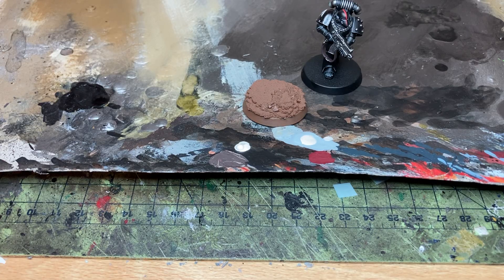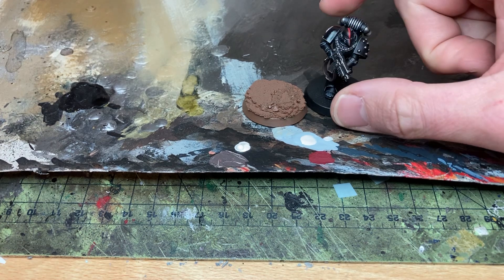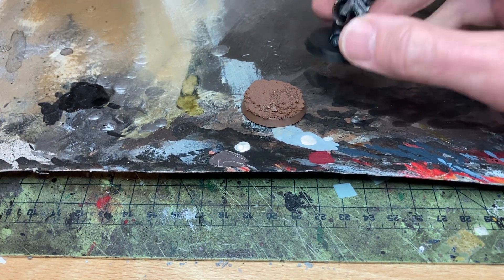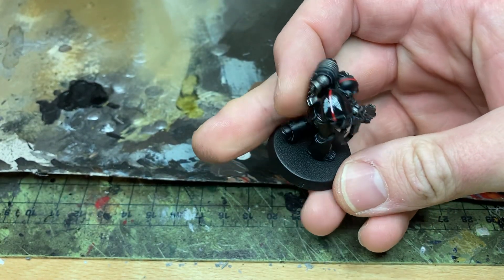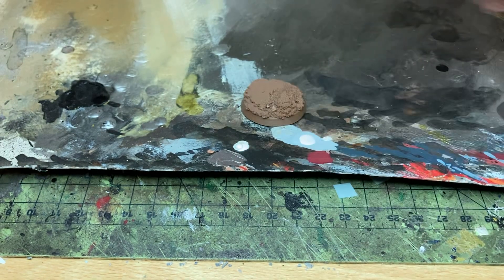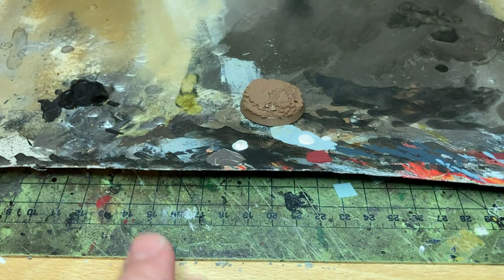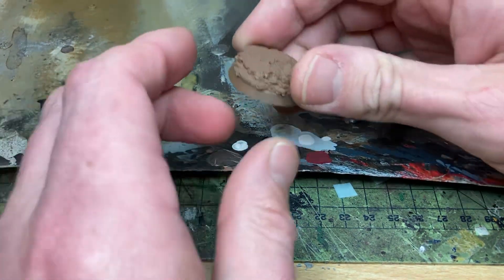Hello and welcome to video 5, which should be the final video of how to paint a Dark Angel my style. We've done metals, the armour, the lenses, and transfers. This video is literally straight after I've just done that transfer. So let's move on to how I base my models. I base everything the same way because I'm lazy and I want a cohesive base running through my army.